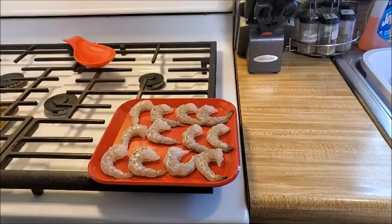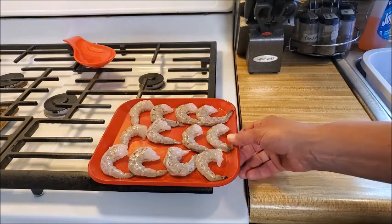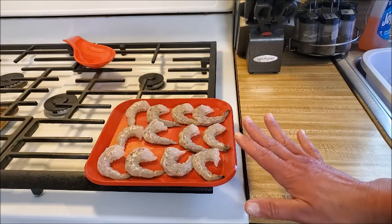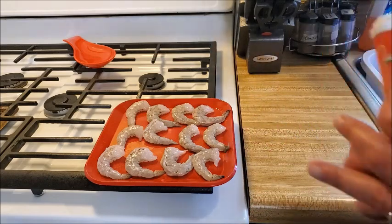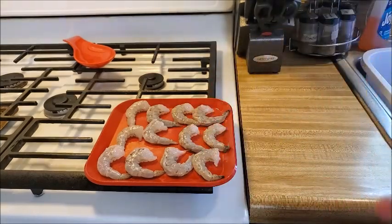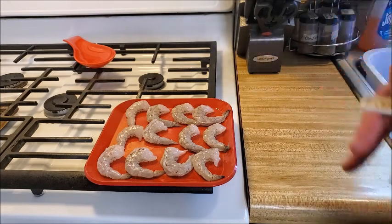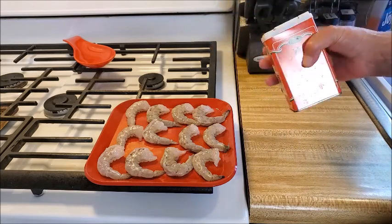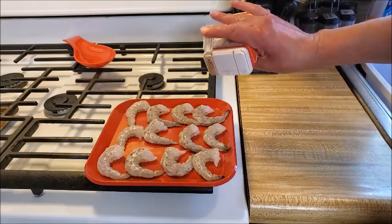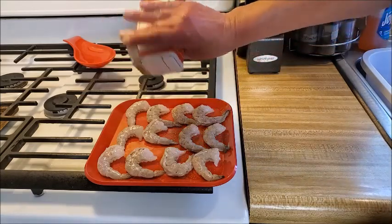Now on to the shrimp portion. I have a dozen shrimp laid out — I peeled and deveined them and dried them off. I'm going in with my creole seasoning, the same one I made in one of my first videos, and I'll post a link for that. I think the seasonings are going to go really well with the creamy dressing and the bacon. I'm going to liberally sprinkle it on the shrimp and do both sides.